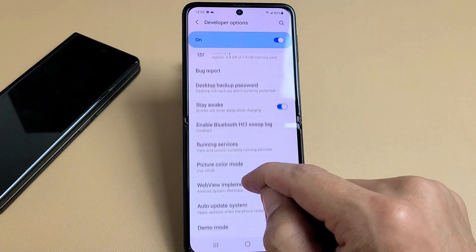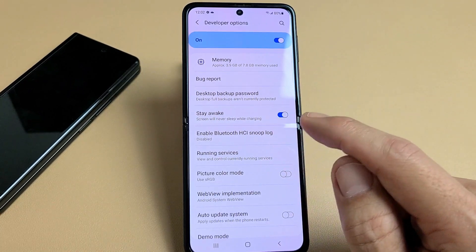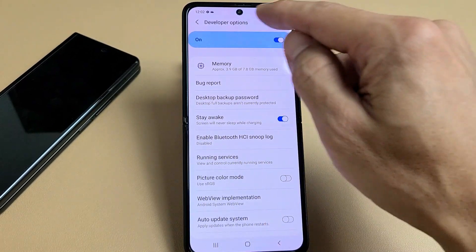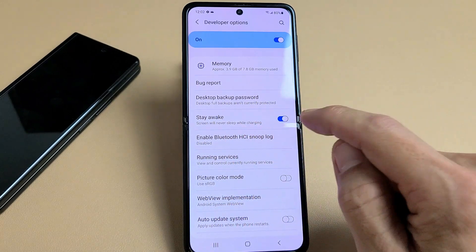I'm going to show you how to turn the screen timeout to never while charging on a Samsung Galaxy Z Flip 3 as well as a Fold 3. The option is in developer options and it's called Stay Awake, and it says screen will never sleep while charging. You've got to check that.